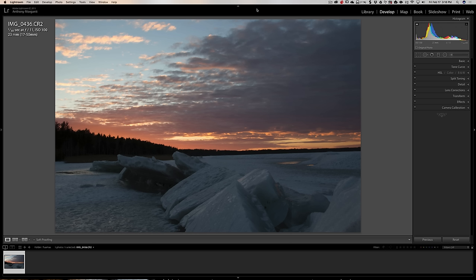I thought this would be an interesting image to try because it's going to be challenging. My goal would be to make the snow nice and white but not blow out the sky — that's going to be rather challenging. Now before we actually get into the processing, let's just talk about the camera settings. It's 1/30th of a second at f11, ISO 100.